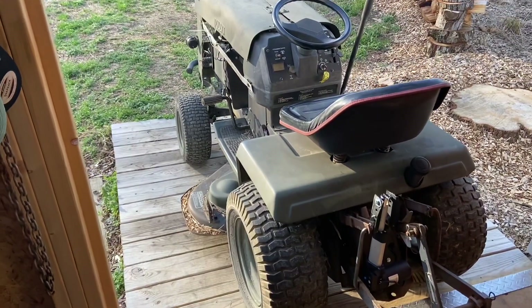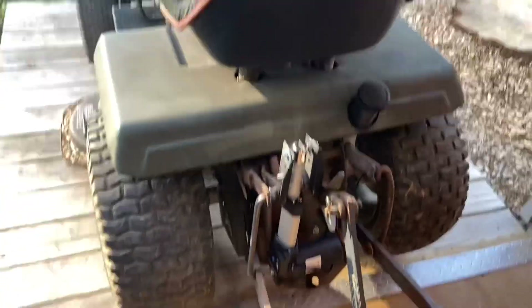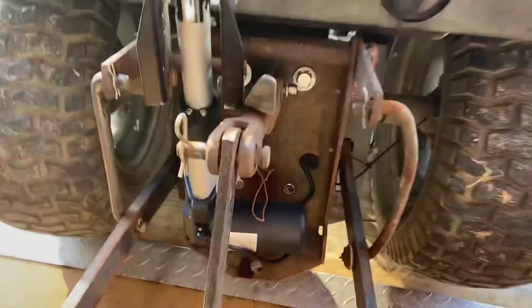This isn't a Sears Suburban — this is a Craftsman, like a '92 Craftsman GT6000, and I got it all modified up. I had to put spacers on the top and bottom — about two inches — and of course I had to get new bolts and put them in.